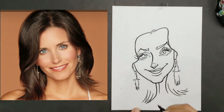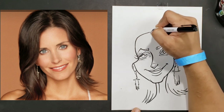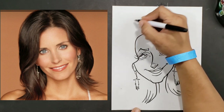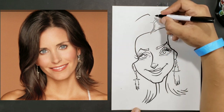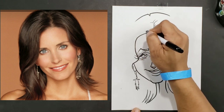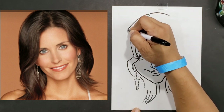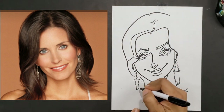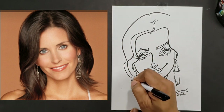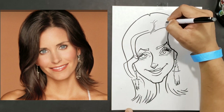Now we can go ahead and start drawing the crown of the hair. I'll put a little part there and bring this one up to about right here. Then we'll bring our shape across — remember, we're just going to stay committed to one basic shape. You've got to see everything as a basic shape to be able to do this.